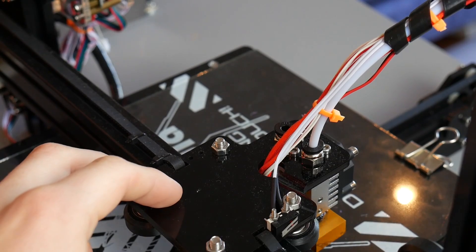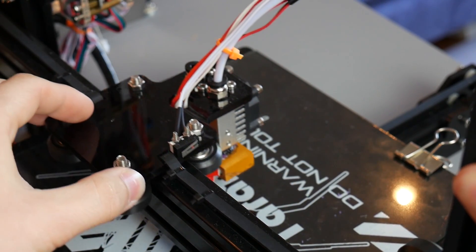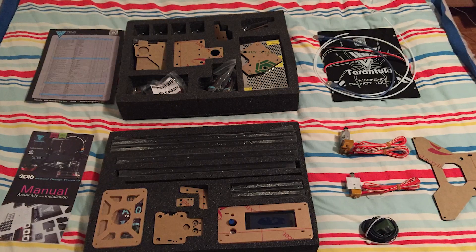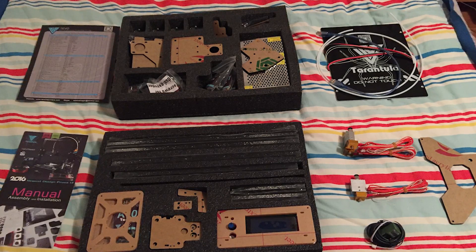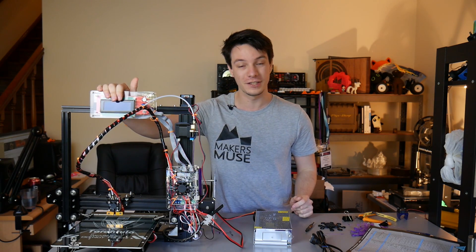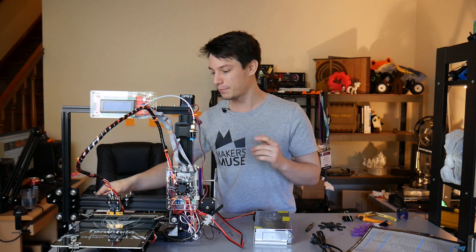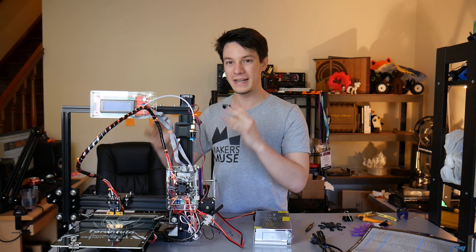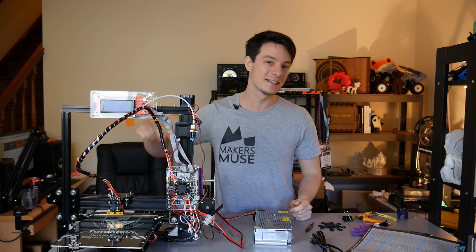The machine is constructed from aluminium extrusions with rollers that roll along them for all axes, and laser-cut acrylic which holds all the parts together. There are also various small metal components in separated baggies. The laser-cut acrylic for the most part works pretty well — it's structurally strong enough for most aspects — but there are some areas like the bed and this motor mount where it's a little bit weak, and you need to be very careful when assembling because acrylic is brittle.